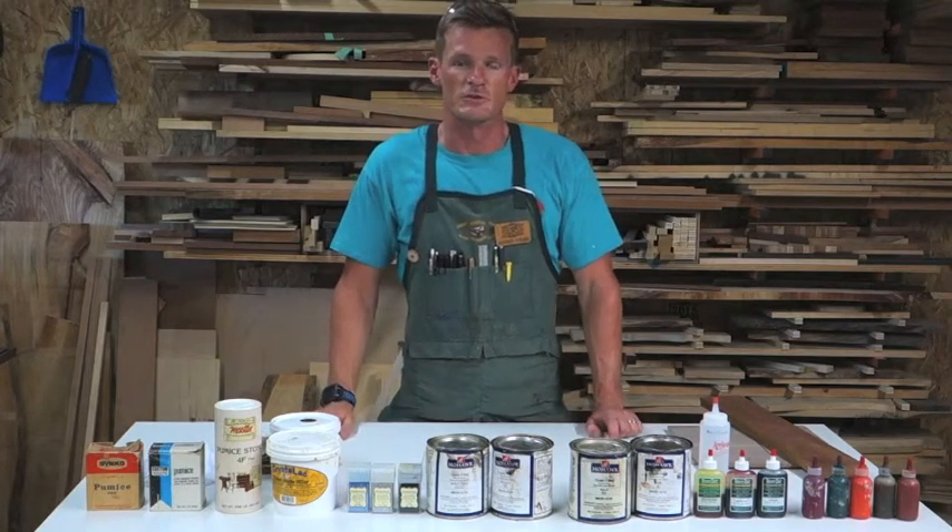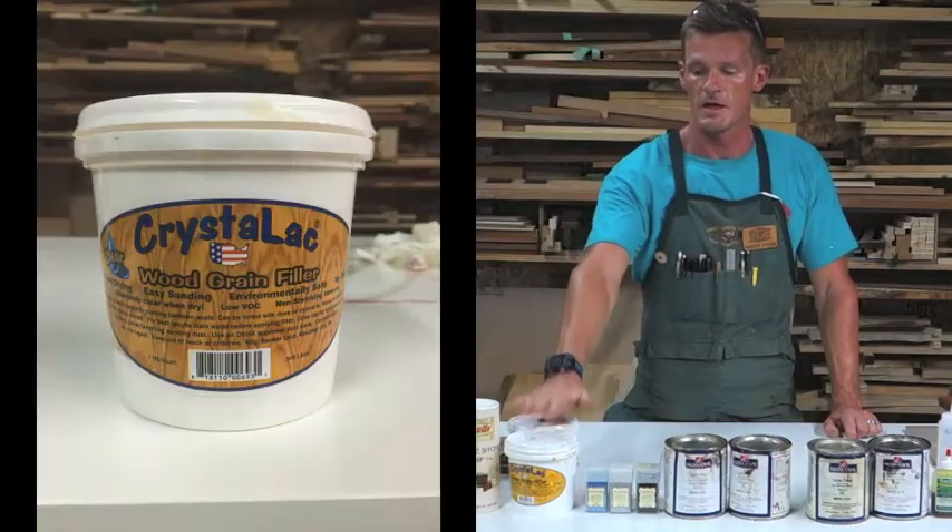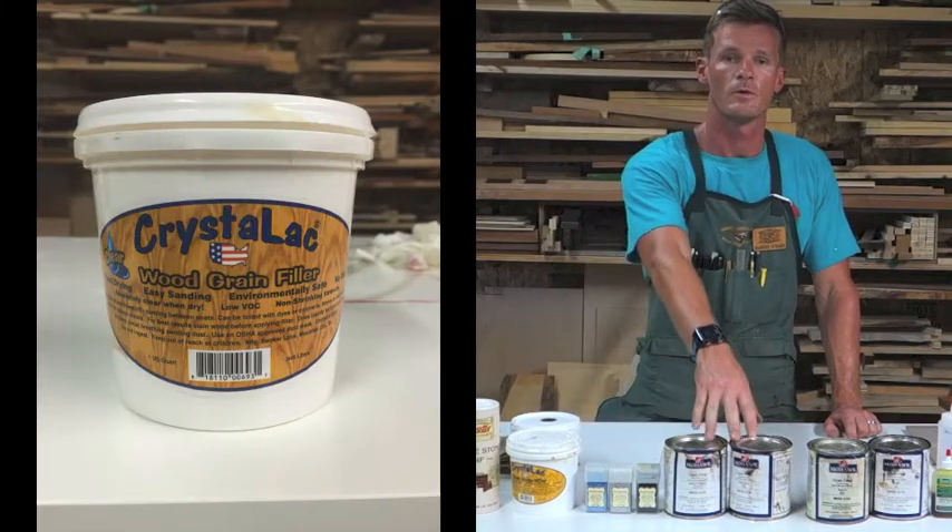There are a couple of methods in which you can grain fill. One of them is by using a water-based grain filler or an oil-based grain filler.